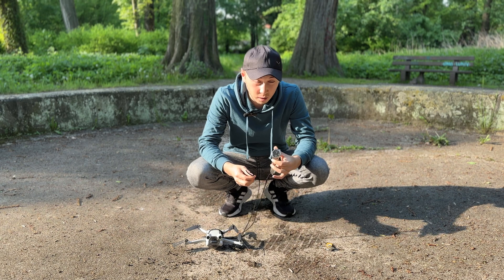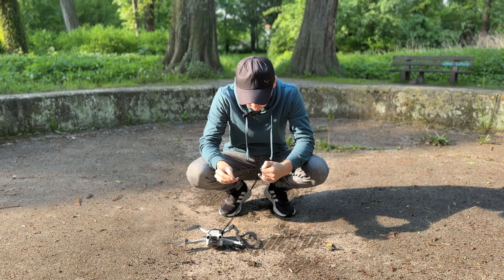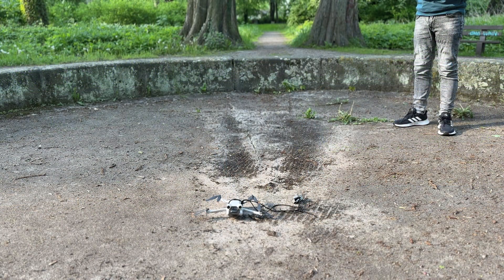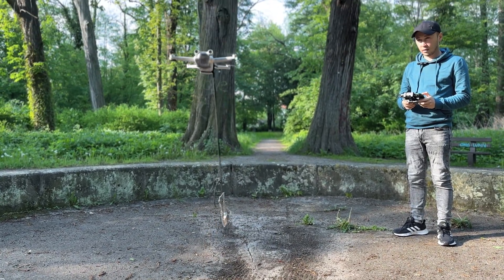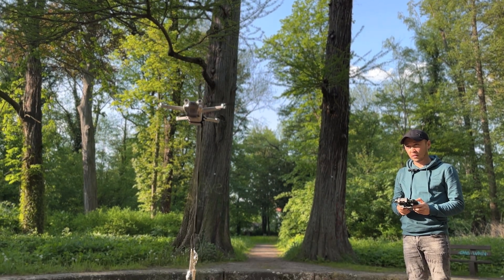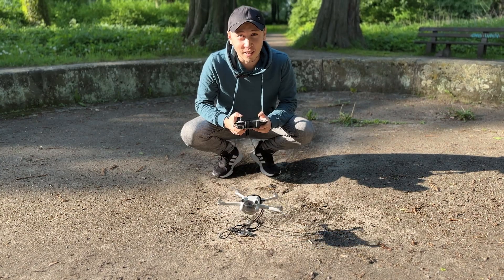The next test is a Swiss watch. They weigh about 100 grams. Ready for takeoff. Houston, start engines. 3, 2, 1, start. The drone copes. I'm glad.